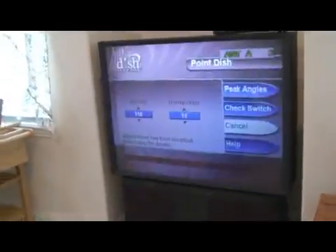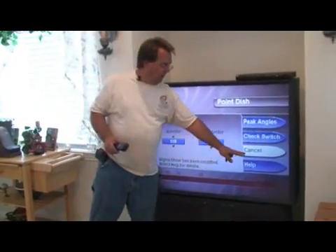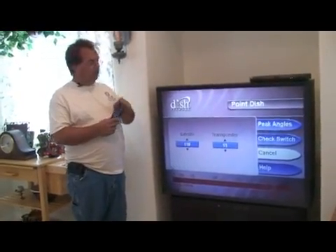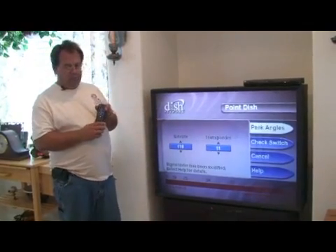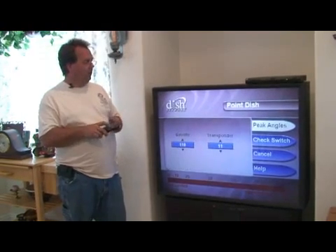Now we're going to change the TV to channel three, and we have the point dish screen on the television, which is exactly what we wanted to see. So now we've got to move the highlighter from cancel to peak angles. We're going to do that by pressing the channel up button on the remote. Once we're on peak angles, we're going to use the select button — the round button in the middle of the remote — to select peak angles.